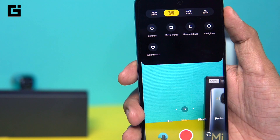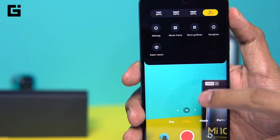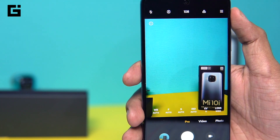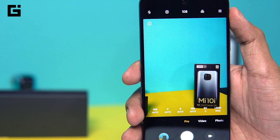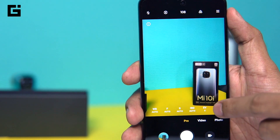Under video you have the option of 4K recording, but it's not OIS-supported — it's only gyro EIS that works there. You have 4K at 30fps and 1080p at 60fps for video recording. Under pro mode you have options for white balance, focal length, shutter speed, ISO, and exposure value.